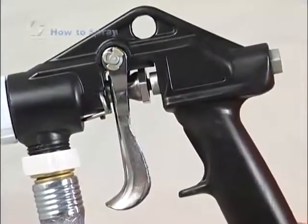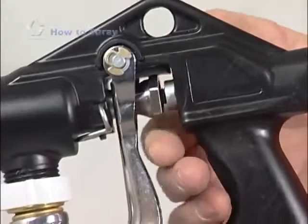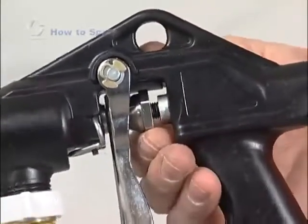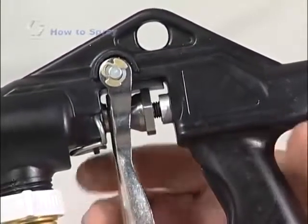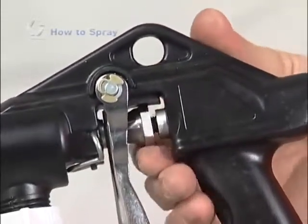Your spray gun includes a material flow adjustment nut that regulates the needle travel and the amount of material flow out of the gun. Start with the adjustment nut in the full forward position. If a finer spray pattern or a smaller droplet size is desired, rotate the nut counterclockwise to decrease the amount of material flowing out of the gun.